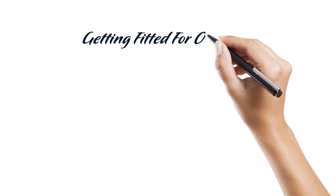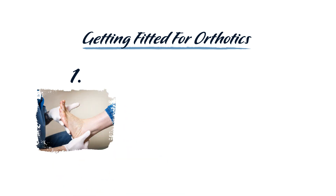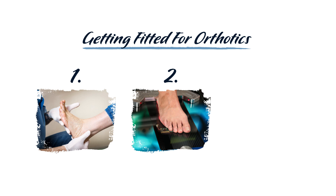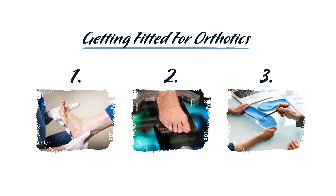Getting fitted for orthotics: At Alliance Orthopedics, our foot and ankle specialists use cutting-edge 3D scanning technology to create a digital mold of your unique foot. These images are highly accurate, reliable, and mitigate the need for intricate foam or plaster molds. Step 1: After an initial consultation and assessment of your condition, your provider will ask you to flex your foot into a subtalar joint neutral position. Step 2: Your provider will use a mobile device like an iPad equipped with scanning technology to get a panoramic image of the bottom surface of your foot and ankle. Step 3: This image is verified by your provider and sent to a lab, which will use it to create your custom pair of orthotics.